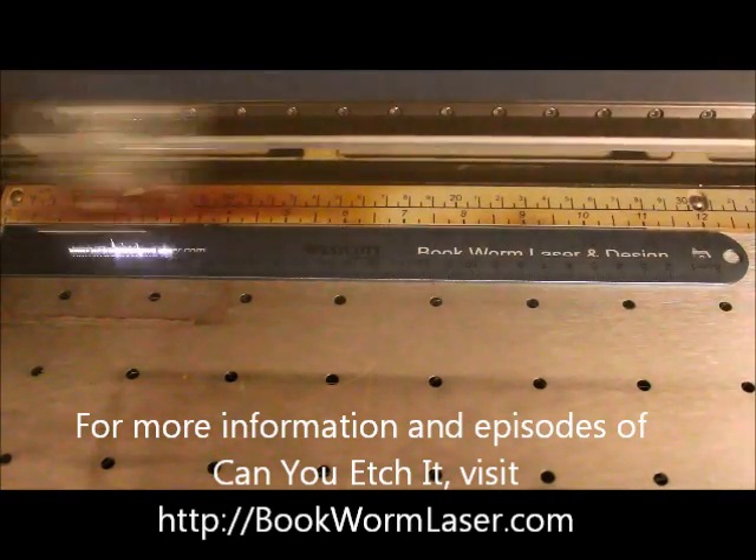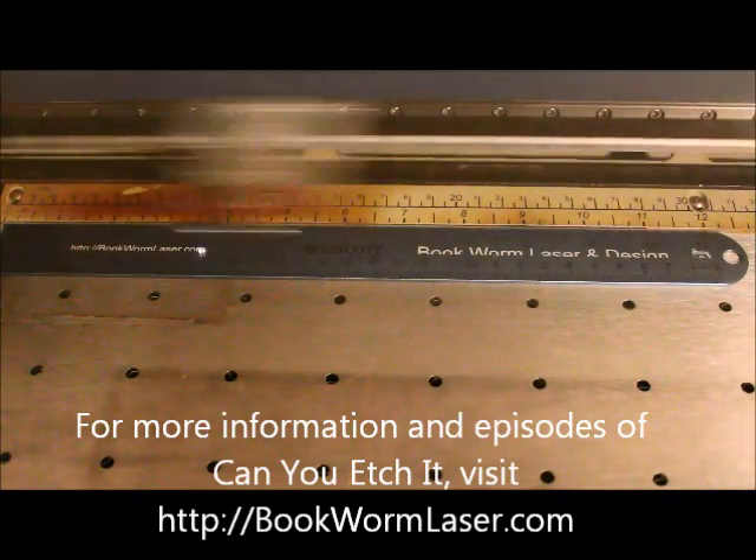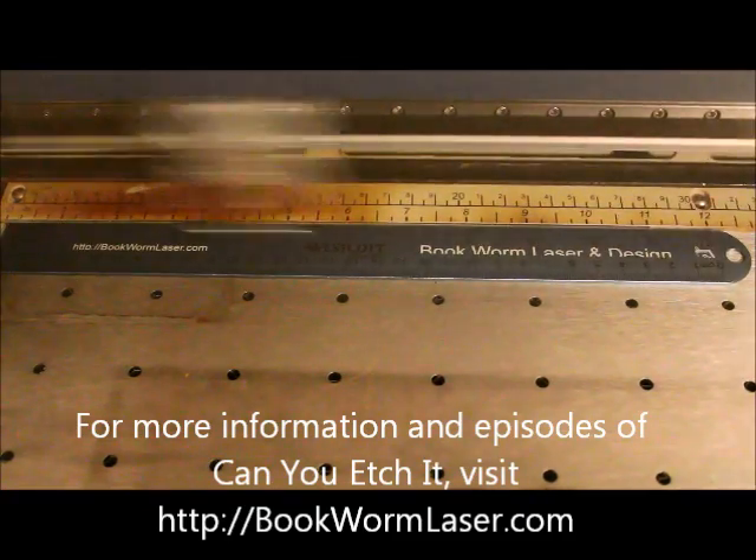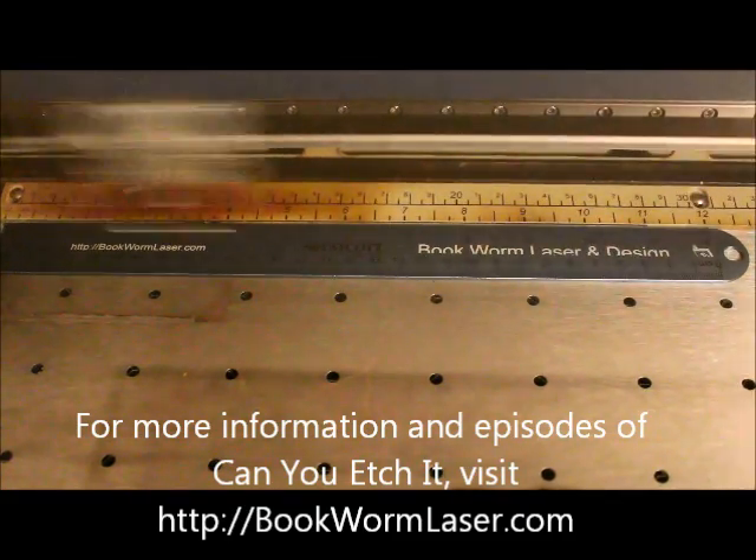The ruler being engraved today is made by Westcott and is slightly over 12 inches long with a hole near the top for hanging. They are available in a range of colors, but for some reason, I tend to gravitate towards blues.